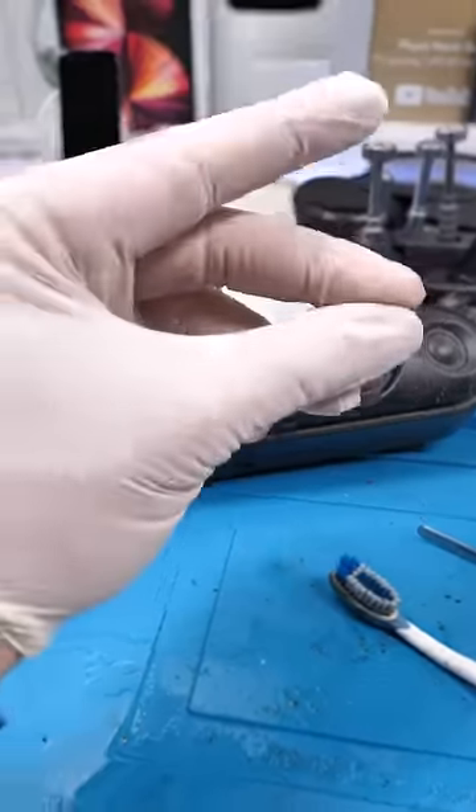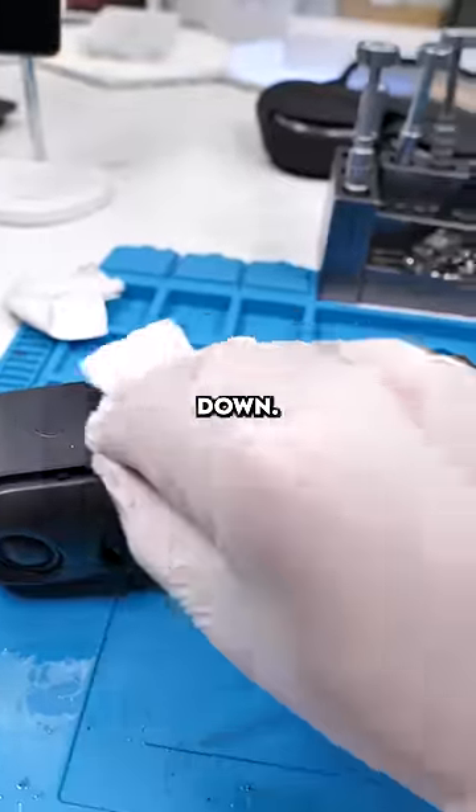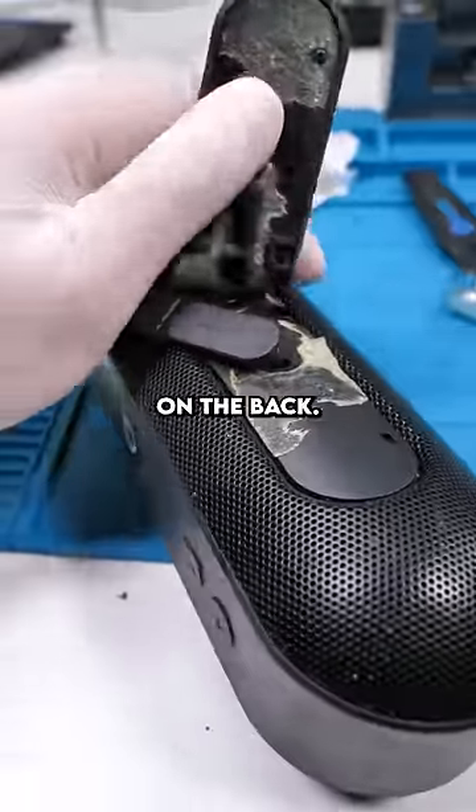Now we'll clean the actual speaker. That's done. Wipe everything down. And removing this reveals two screws on the back.